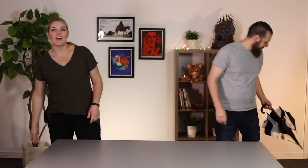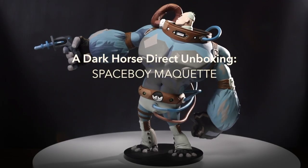Hello! Welcome to another episode of Dark Horse Unboxing with the Umbrella Academy Spaceboy Maquette. We can't wait to show you this awesome package and thank you for joining us. I'm Melissa and I'm Aaron, and here is Spaceboy.